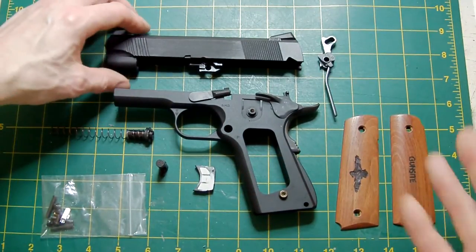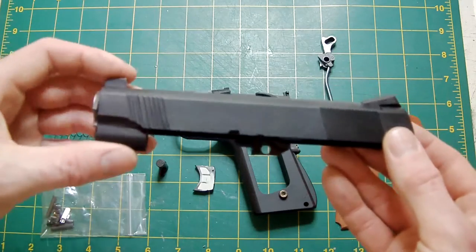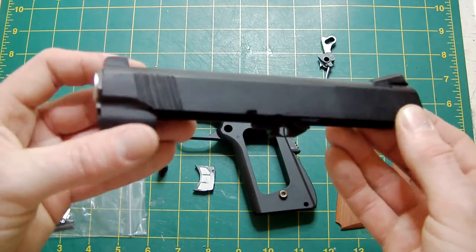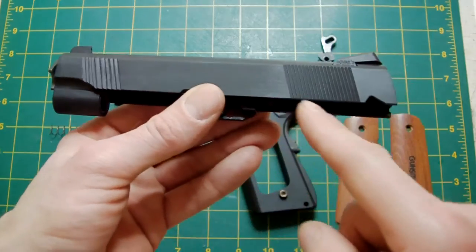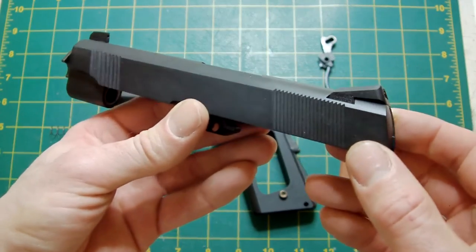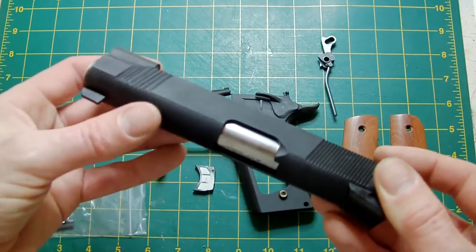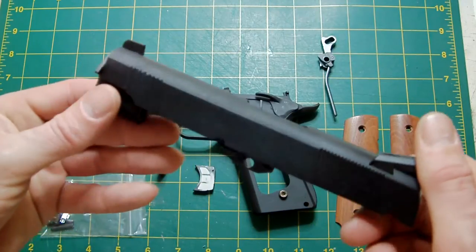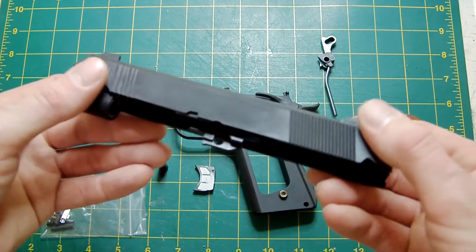The slide, as you saw in the other video where I was cutting the serrations — it's not exactly a match, but it's near enough. I'm happy with it. It is a learning curve when it comes to doing these serrations, and I'm getting better as we go along, but I'm happy to leave it as it is.